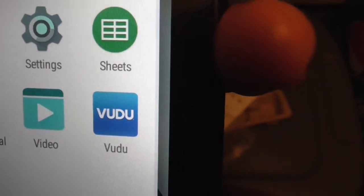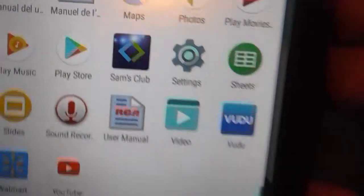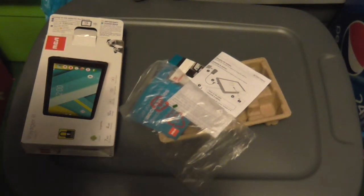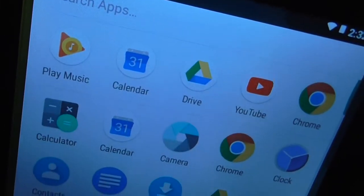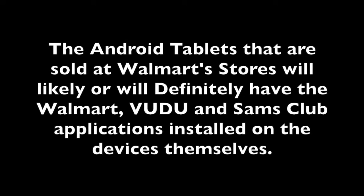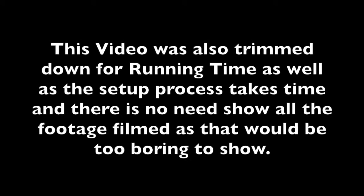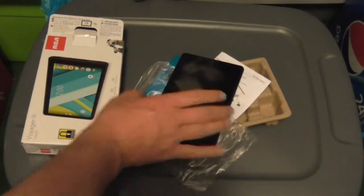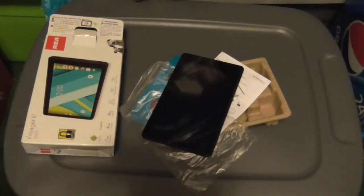Some applications it has include Vudu, which is a streaming service, and even Walmart's own application. You can play music, use Maps, play video, watch YouTube — watch whatever you want. And that is the unboxing of this RCA Voyager 3 tablet.